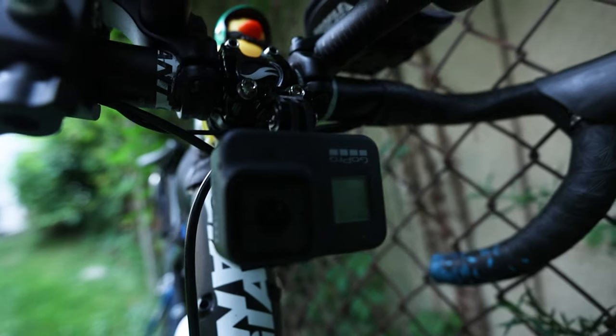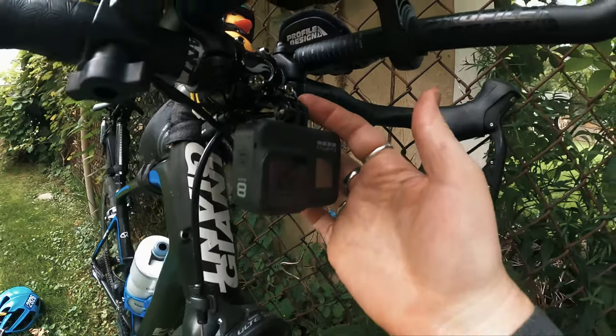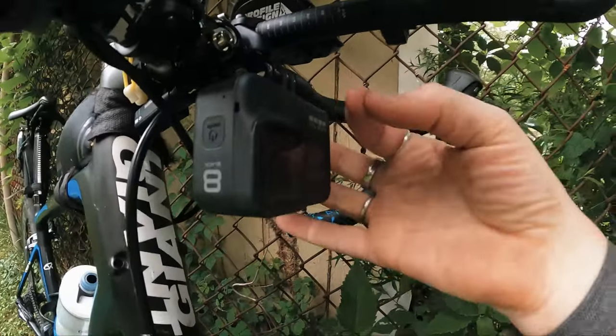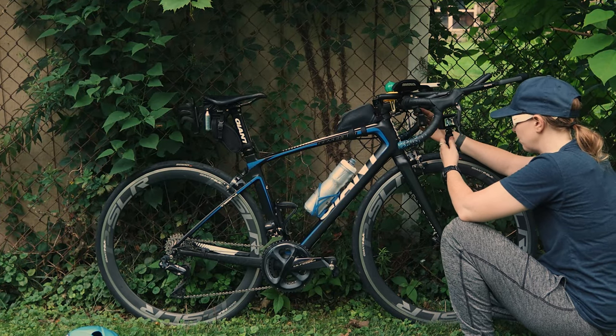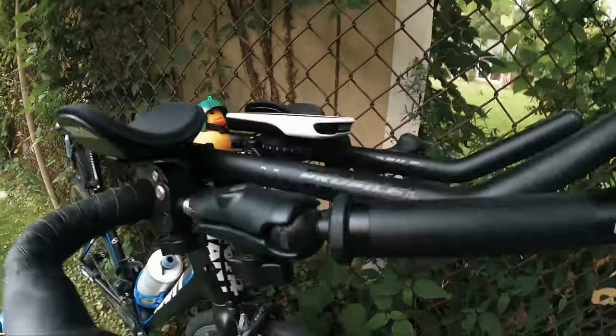Moving up, I've got a GoPro mounted underneath on a stem mount, which I also use for my Kygo light headlight. It mounts up nice, clears the bottom of the frame, and I can angle it very nicely. It's very inexpensive — I'll link it in the show notes below.